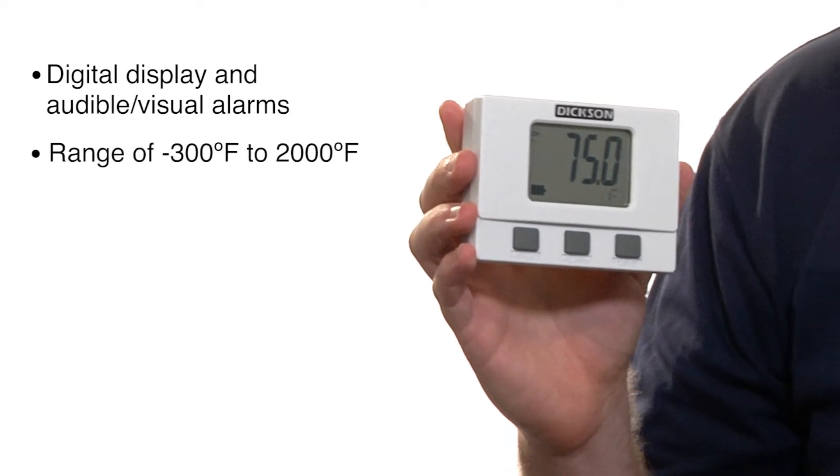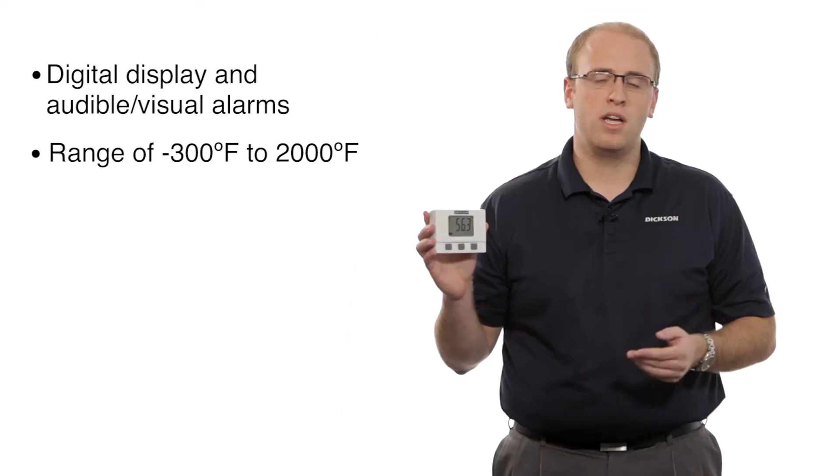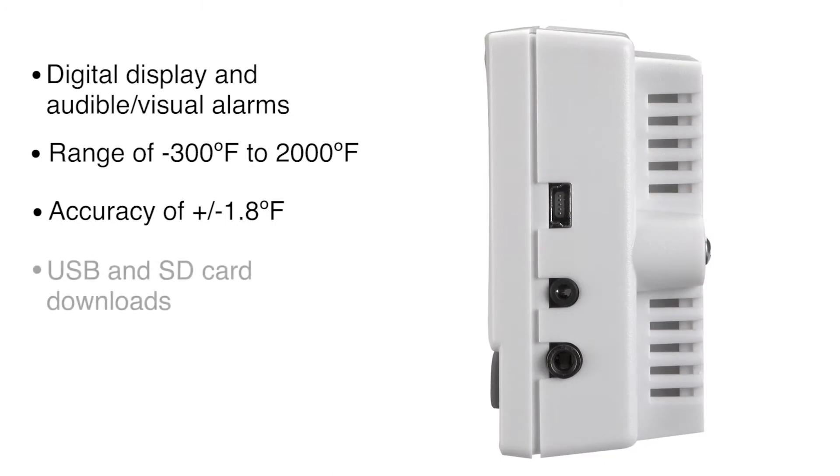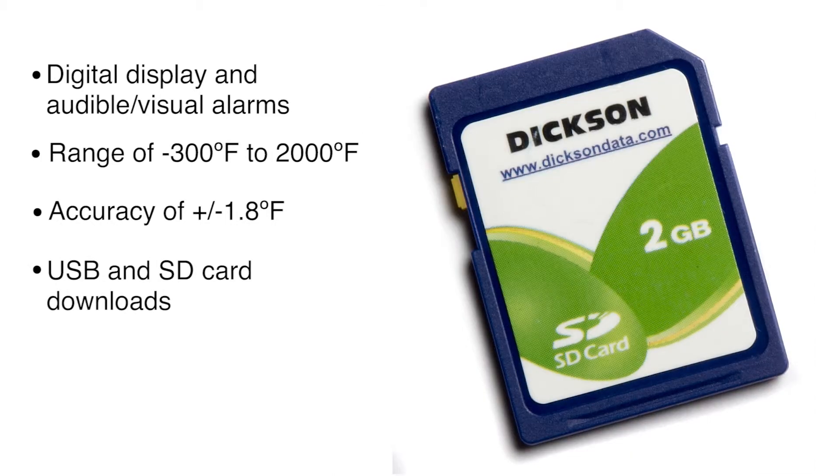a range of negative 300 to 2,000 degrees Fahrenheit, depending on the probe you use, an accuracy of plus or minus 1.8 degrees Fahrenheit, USB downloads, and SD card downloads.